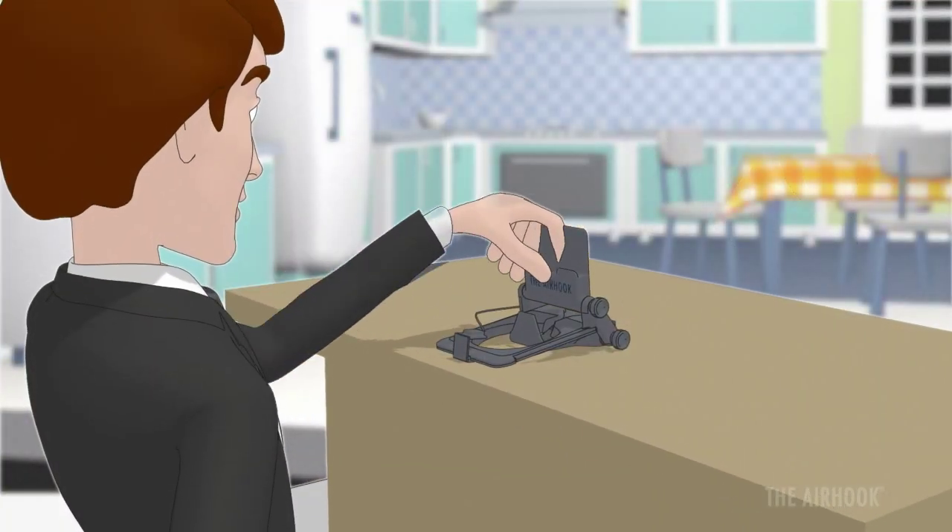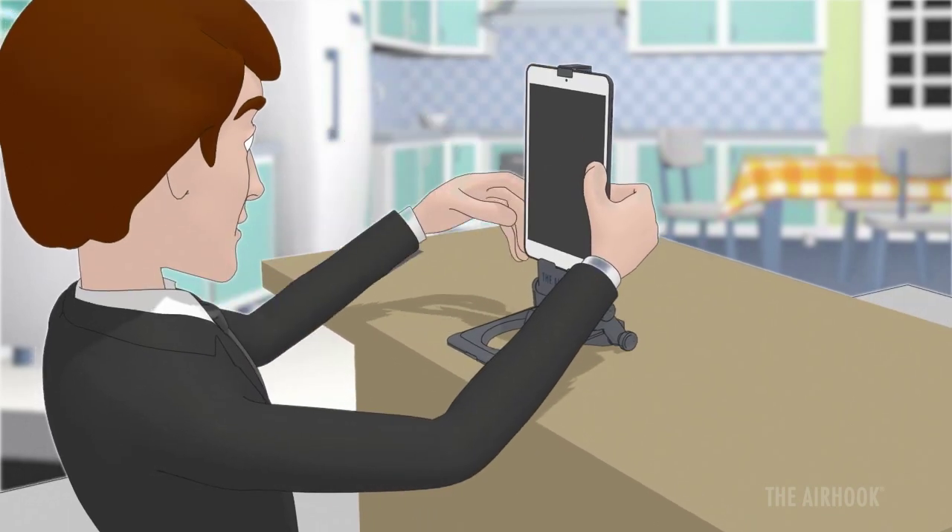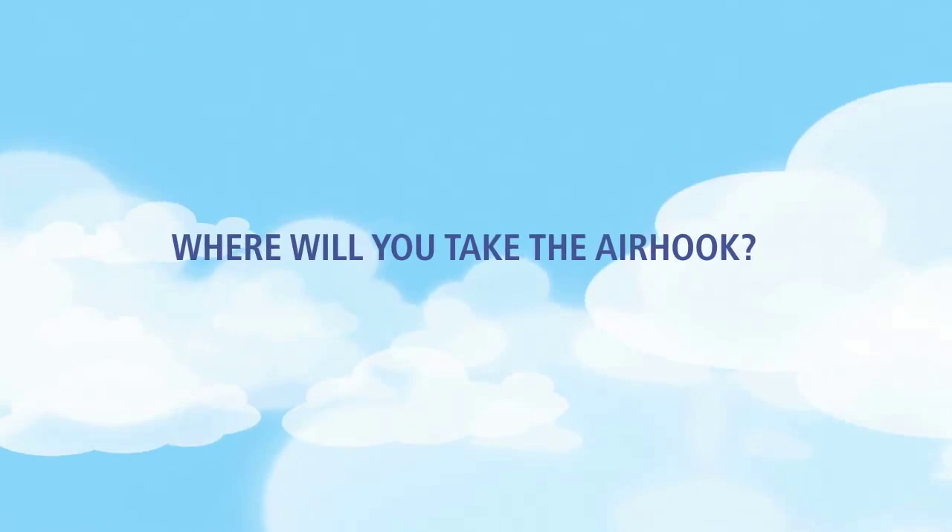Or simply fold the Air Hook flat and use it stand-alone. Where will you take the Air Hook?